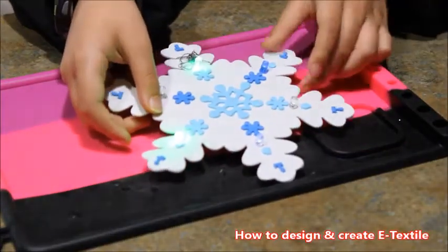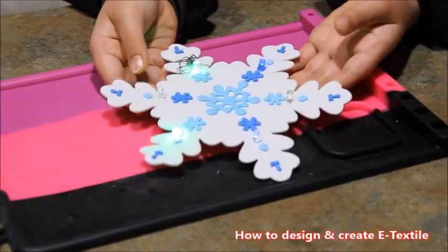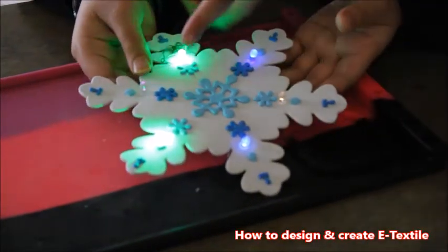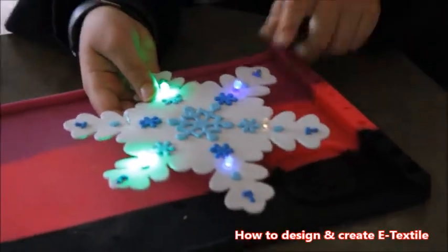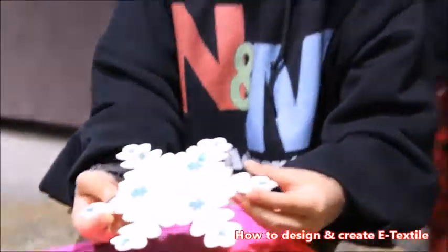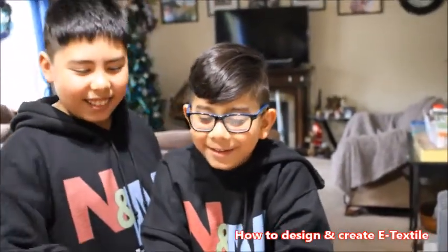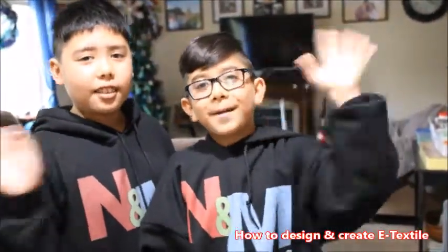It's lighting up! Some of the lights are kind of weak, but if you turn off the lights you can see it better. This one is glowing purple, this one yellow, two greens, and two blues. And there you have it guys — an electric textile ornament! Bye, see you guys in the next video!